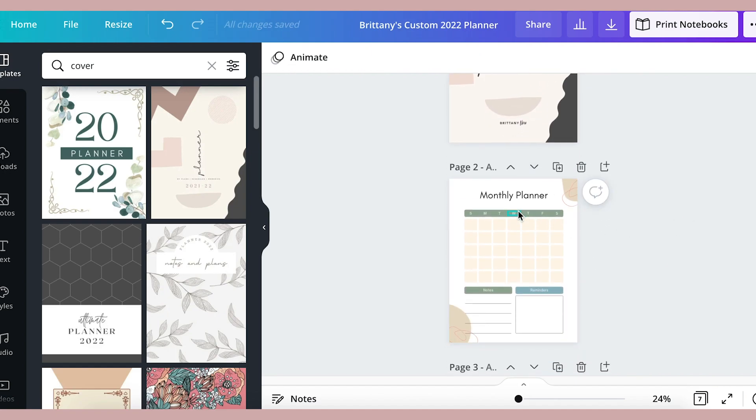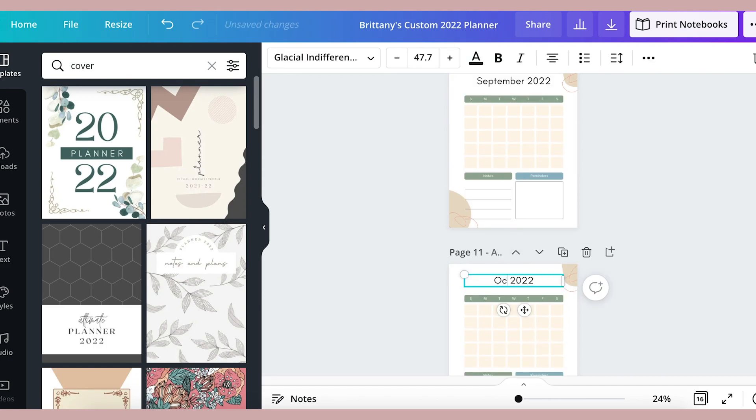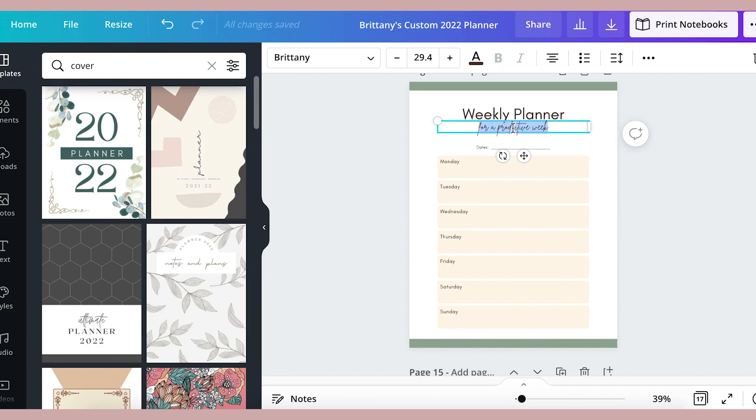Now I'm going to take this month page and duplicate it to write each month of the year. Then you can take your time deciding which pages you want to have monthly, daily, or weekly — what you want to plan, organize, track, or journal.